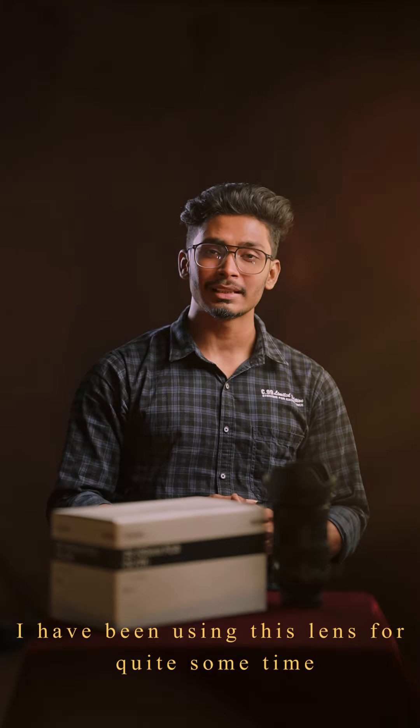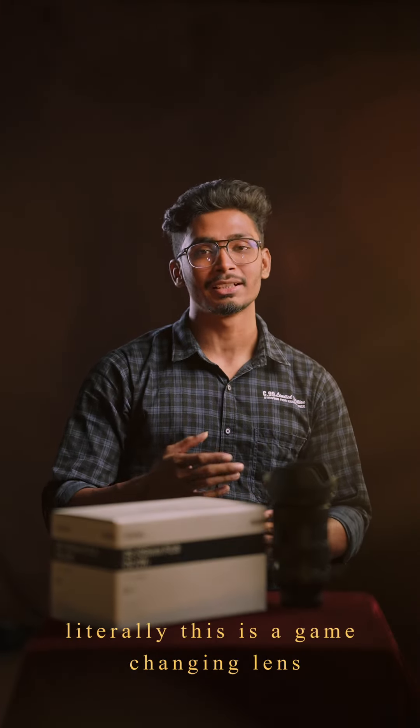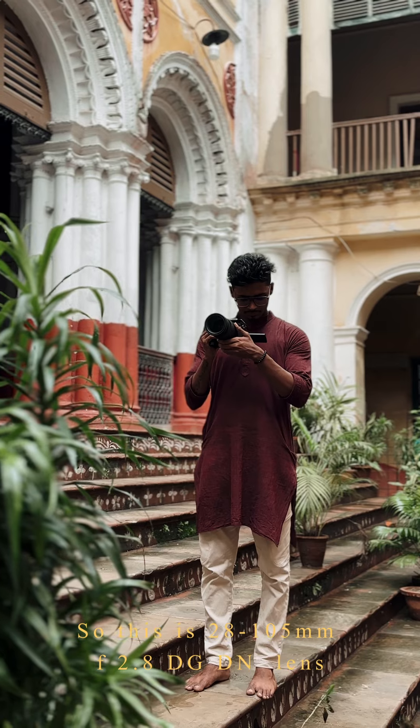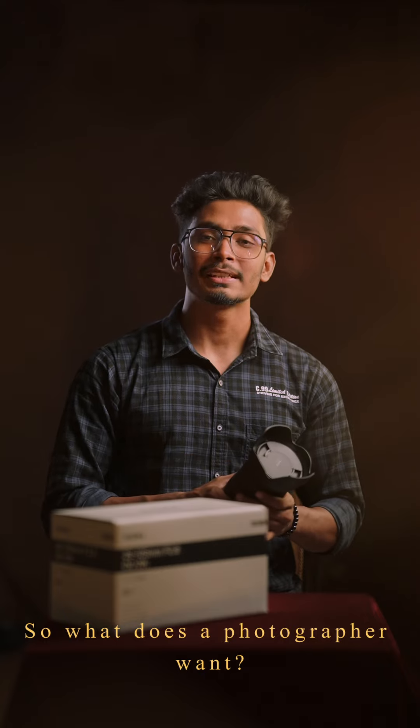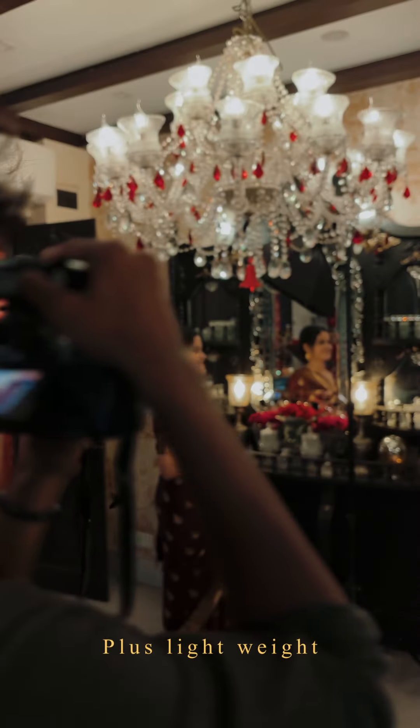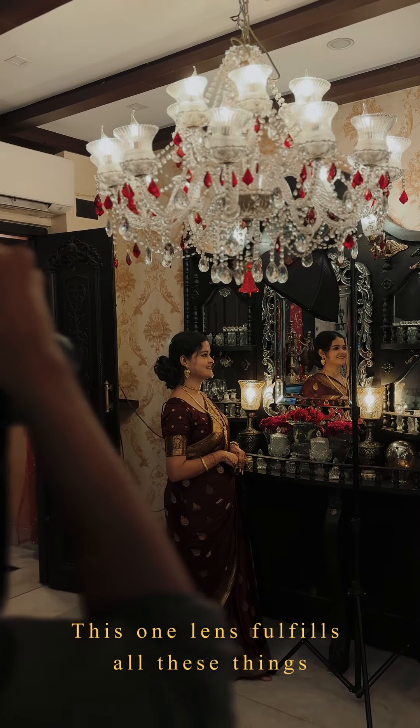I used this lens and it has literally been a game-changer lens. This 28-105mm f2.8 DG TS lens gives you focal length flexibility, aperture flexibility, plus light width — so this lens fulfills all our shooting needs.